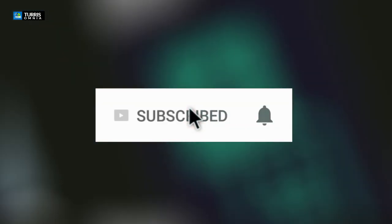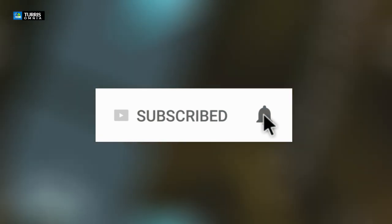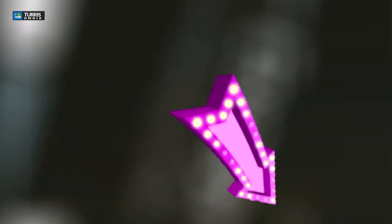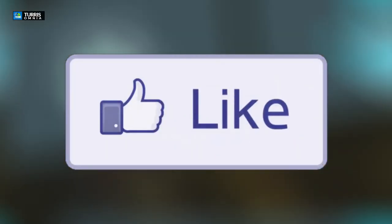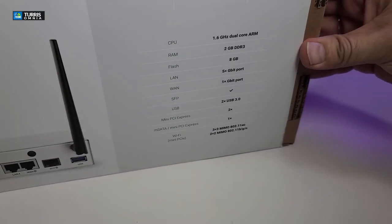Before we go further, if you haven't subscribed to our channel, click the subscribe button. Make sure you share this with your friends and family, and click the notification icon and select all to get notified when we have a new video. Drop any questions at the bottom of the video and don't forget to click the like button.